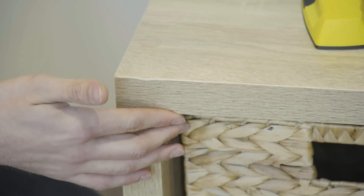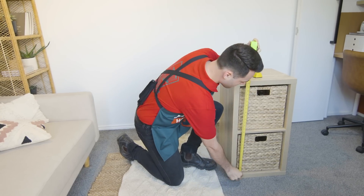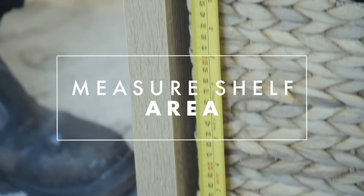The first thing you need to do is measure your shelf to see how wide it will be on the wall. I'll be measuring the internal space between here and here because that's where the brackets will sit on the wall. I'll be turning the cube on its side so I'll have to measure the long edge.